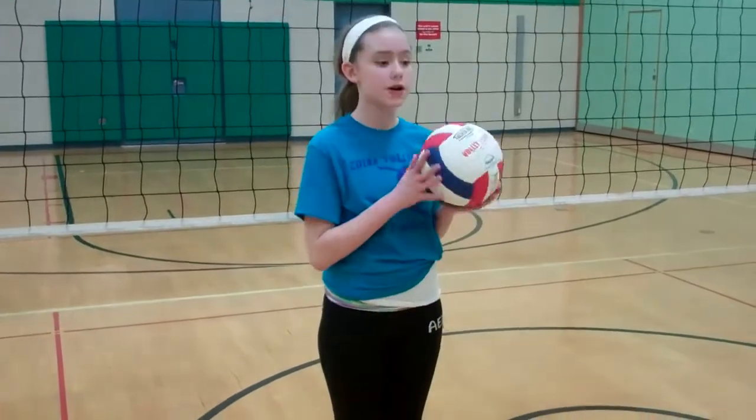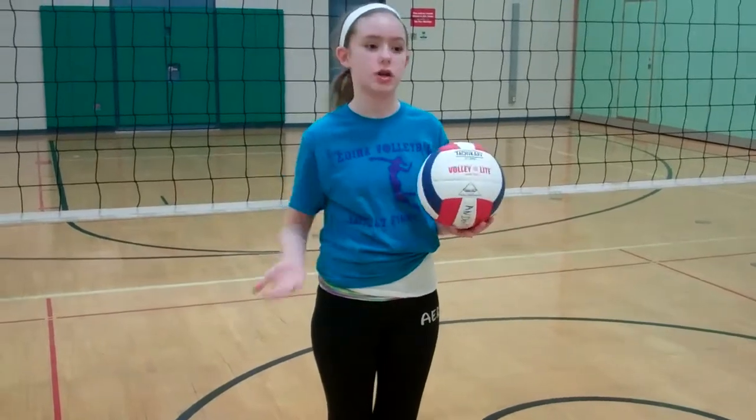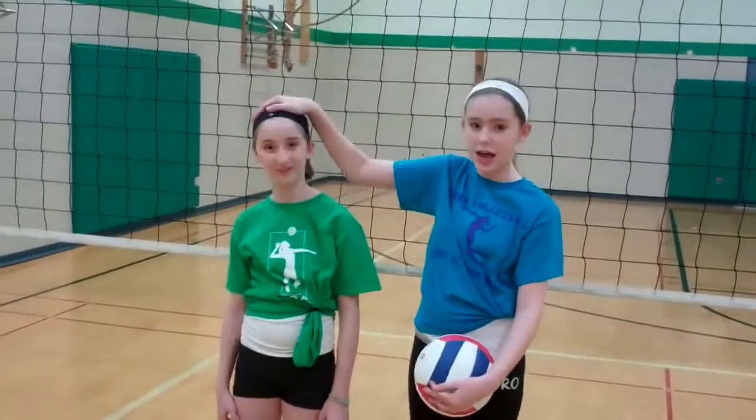To become an overhand server, you're going to need a few things. First of all, obviously, a volleyball. I recommend a volleyball because they're easier to start when you're learning how to serve. You're going to need a court space and a net. And then you might also want a friend to help you shag balls or with some drills.